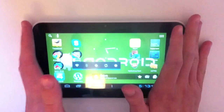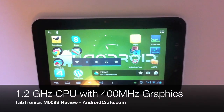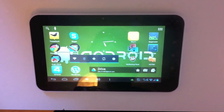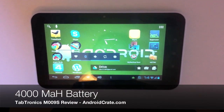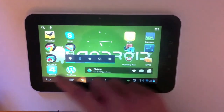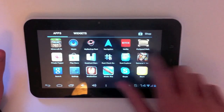Now let's get to the specs. It's got a 1.2GHz single-core processor with 400MHz of dedicated graphics on top. It's got a gig of RAM with 8GB of internal storage. There's also a 16GB model available but you can use a microSD card to even it out. It's got a 4,000mAh battery and it's running Android 4.0 Ice Cream Sandwich, which is basically the latest mass-produced version of Android so far.